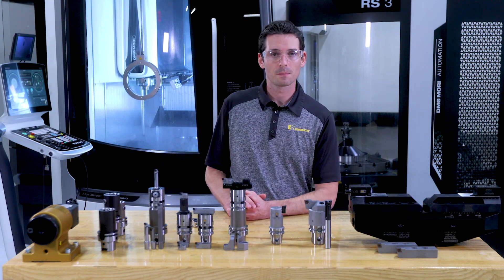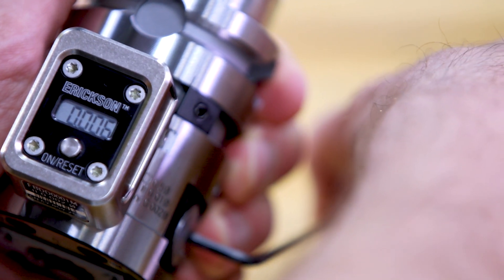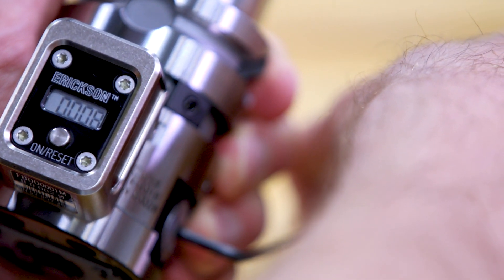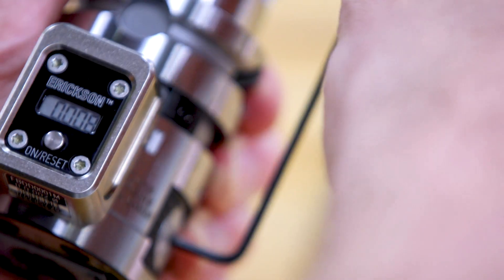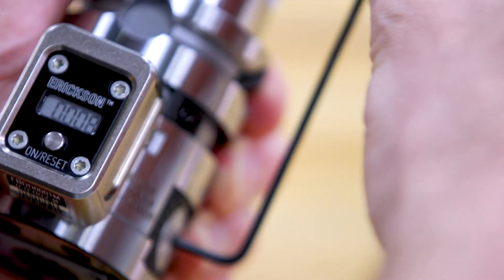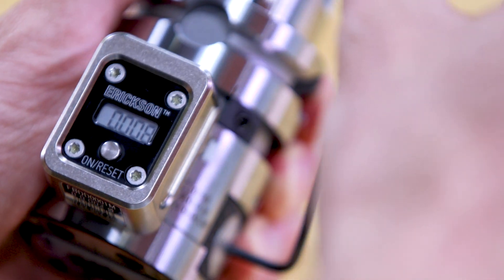Let's do this one more time. Pay attention when I go from clockwise to counterclockwise — that's when the backlash kicks in. Without the eBore digital display, you wouldn't know if and how much you are adjusting. The eBore digital display shows you exactly what's happening. And right now, even though I am moving the dial, nothing is happening.